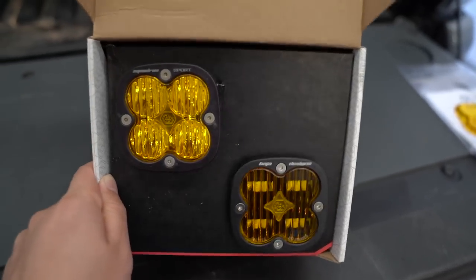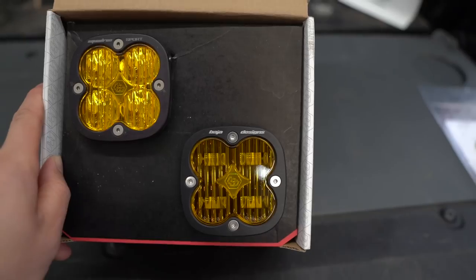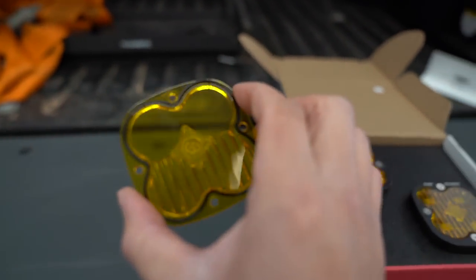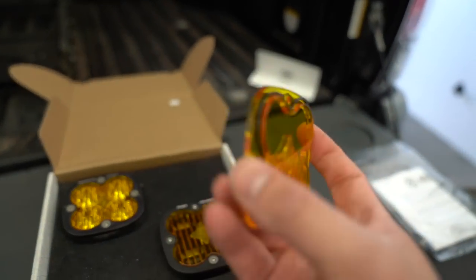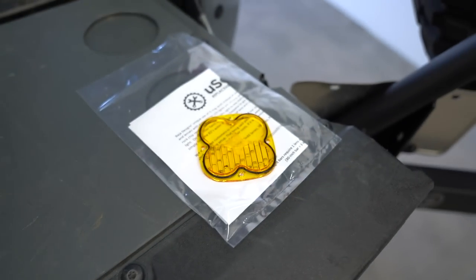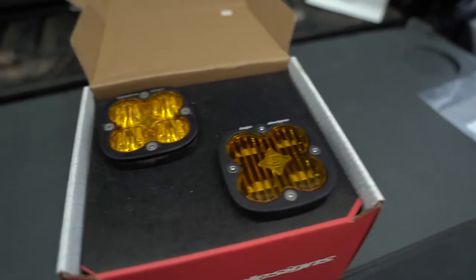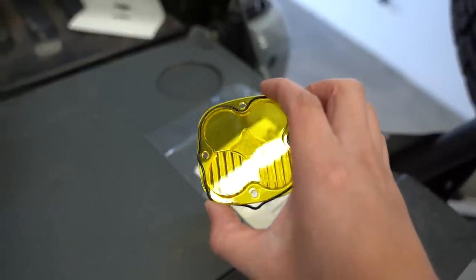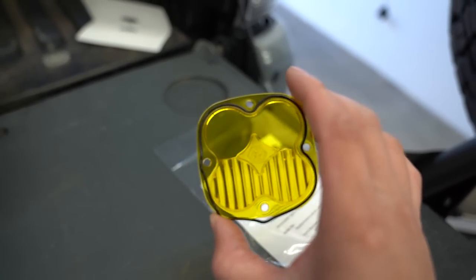We are going to crack these open and show you guys what they look like on the inside and what makes the SAE version street legal. I also want to mention there are different lenses for these. If you wanted more of a driving style light instead of a fog light, this is a great replacement lens. But this is for the Squadron Sport only — you cannot use it with the SAE version.